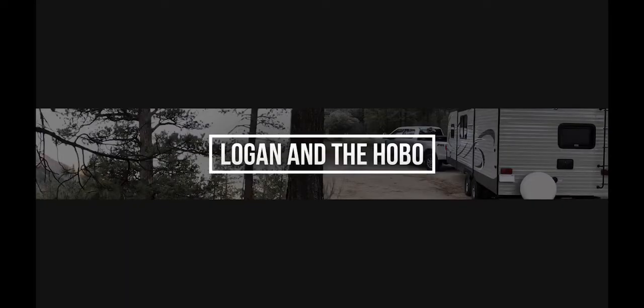It's Mike from the Logan and the Hobo RV Adventure Channel. Welcome back to the channel. Logan is my truck, the Hobo is my trailer, they are best friends forever. Today I'm just gonna make a quick video, a little hack about RV life.